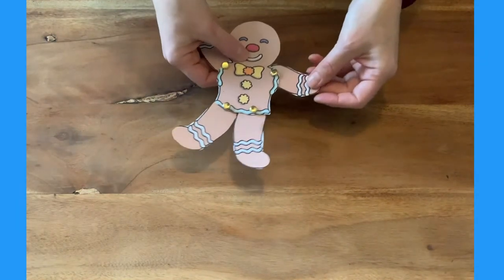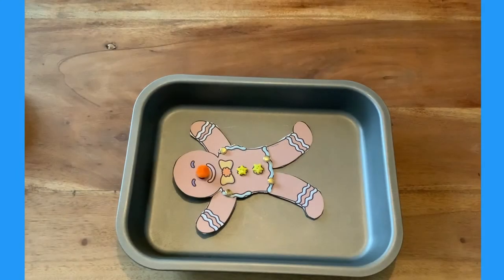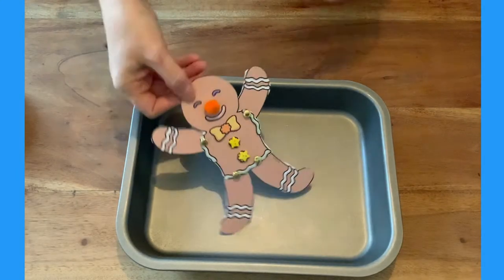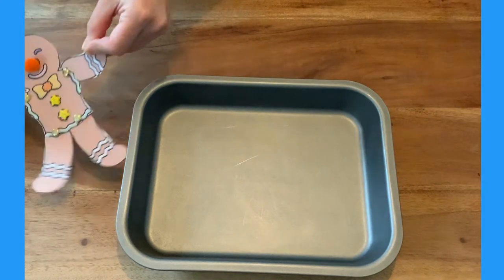Your gingerbread man split pin puppet is ready to play. Children could use him to act out scenes from the story of the gingerbread man — here he is jumping out of the baking tray and running away from the little old lady.